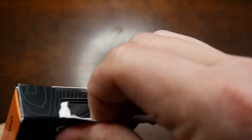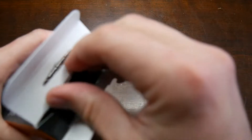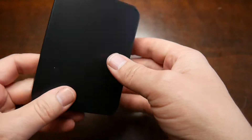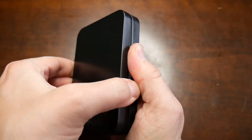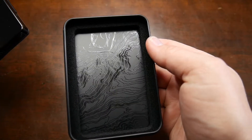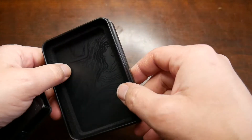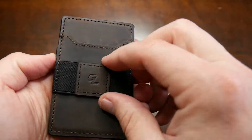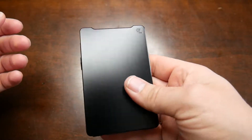The packaging is so nice I don't want to rip it, but you kind of have to. It comes in a nice little metal tin with GrooveLife branding. There's also a nice topographical design on the inside — they spent some time on the packaging alone, which is pretty cool. Here it is: leather on the back with a little strap, and a little sleeve right here.